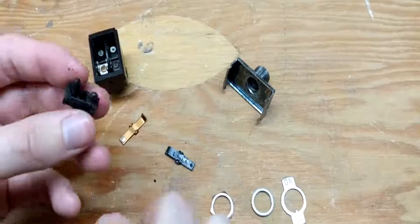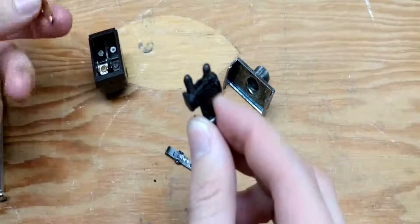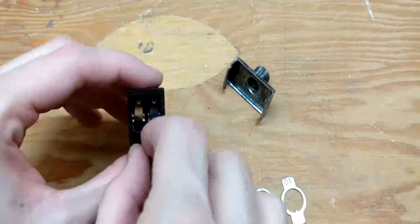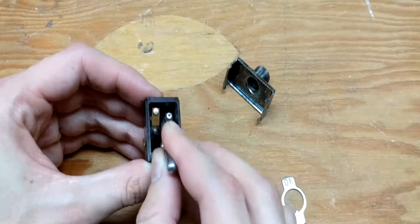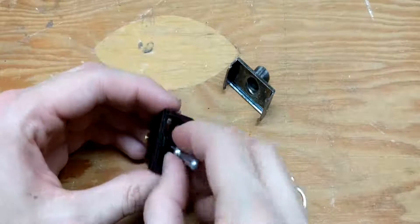Let's try and reassemble this just so we can see what we have here. Let's put the contacts back in the way they were. You can see those contacts actually sit in a little cradle — this fits in here, and as you move it up and down those contacts will then either turn on or off.